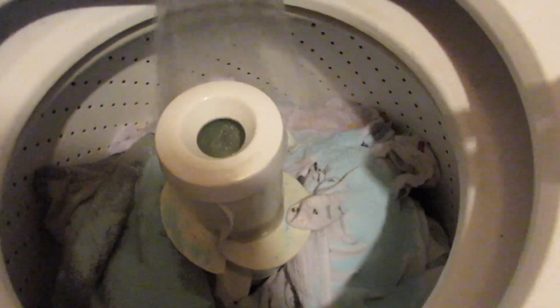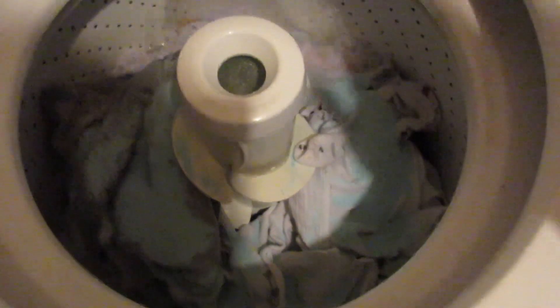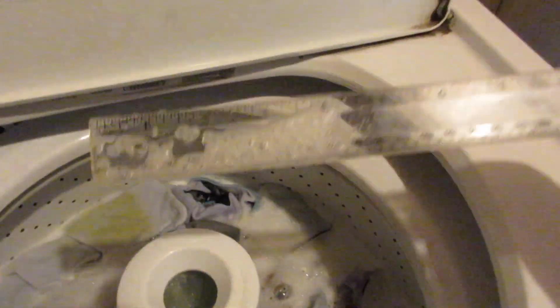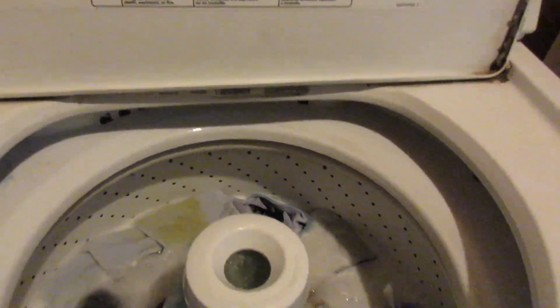Once it fills up and starts moving, I'll show you how it should look to make sure you've got a good wash going. You don't want too much or too little water — you need the right amount. You're not supposed to have more than six inches of water. I aim for three to four inches — five or six is already too much, and you may need to add more clothes. You press down to feel resistance and check the water depth on the side of the agitator.